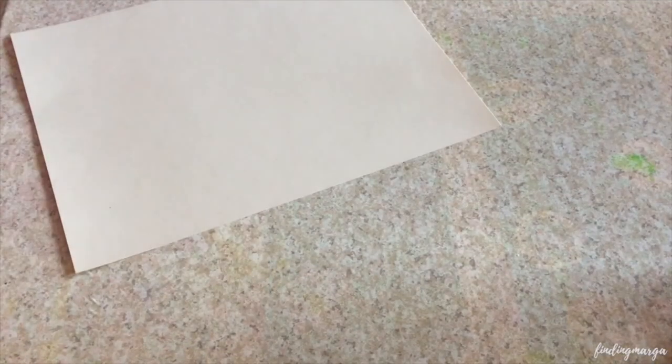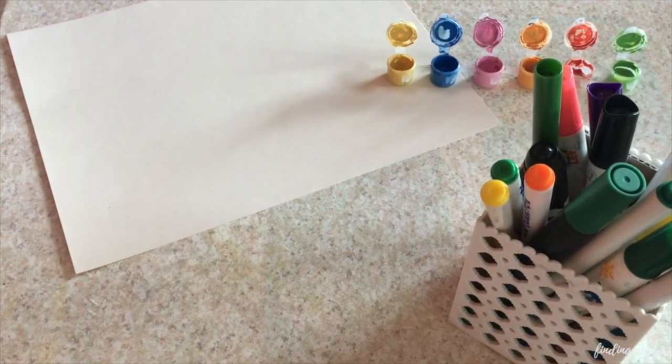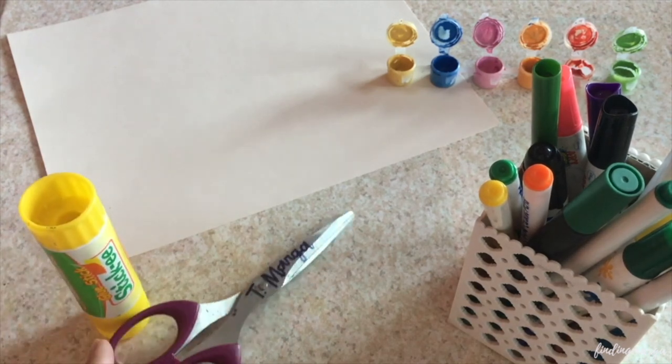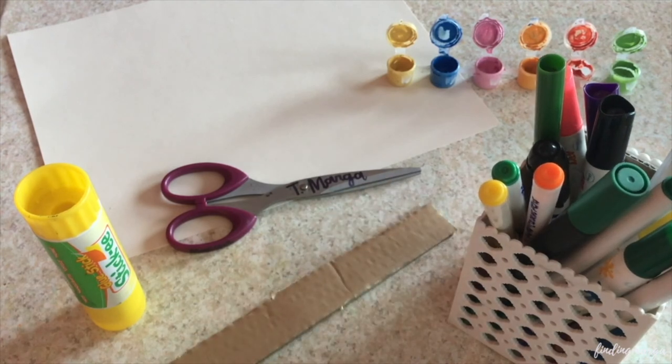Alright, now I'm going to be showing you our art activity for the day. The materials you will need are board paper, any coloring tool like paint, markers, or crayons, tape or glue, scissors, a popsicle stick or something to make your puppet stand up, and any other decorative materials you have.